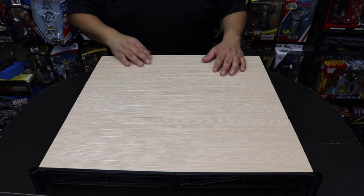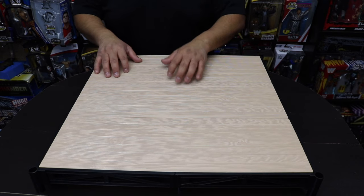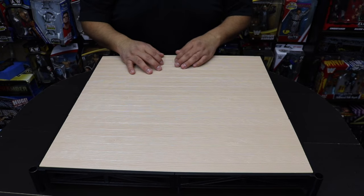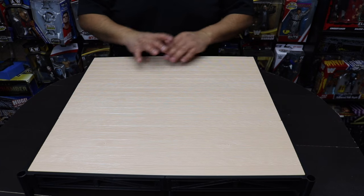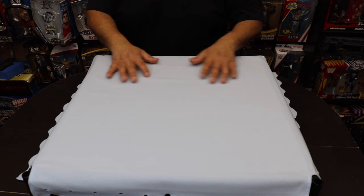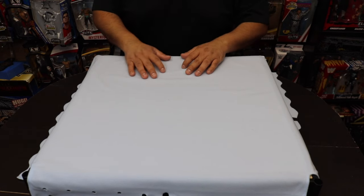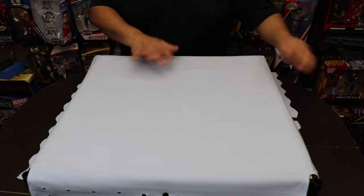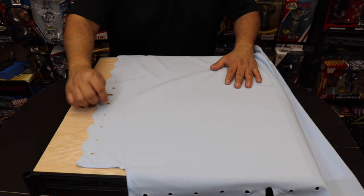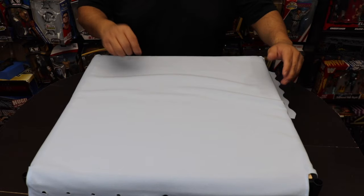Now we have the plywood on there with all the ring support around it. One of the things I love is how it gives you that real authenticity feel — it's kind of bouncy, that's the ring spring you want. The next step is putting the mat on. Here's the mat — the fabric feels pretty cool, gives you that cloth feeling. We want to make sure it's tight so it covers the whole ring with no loose stretches.